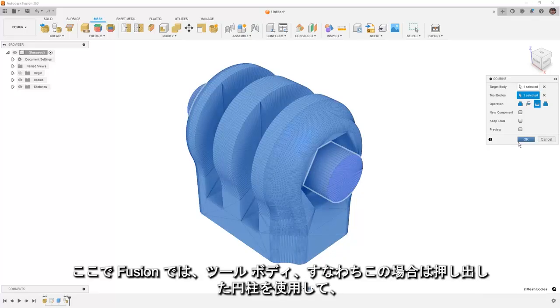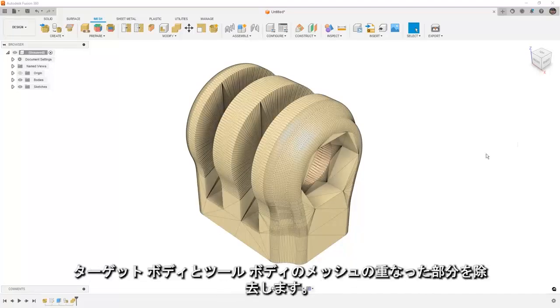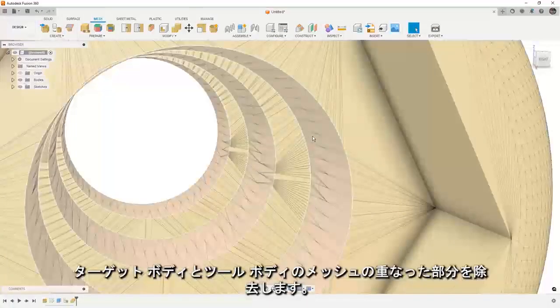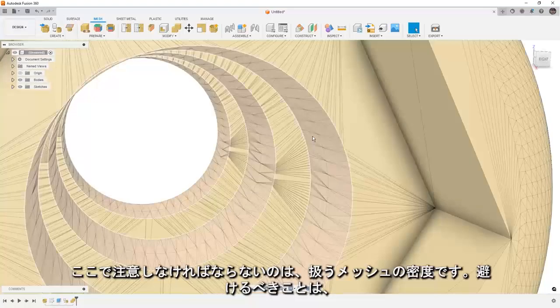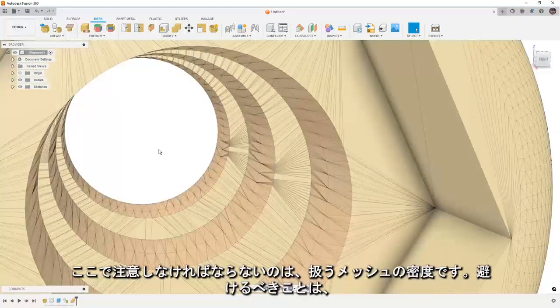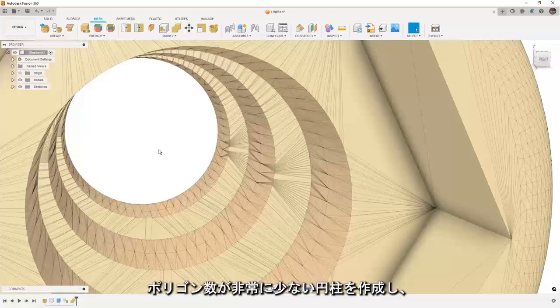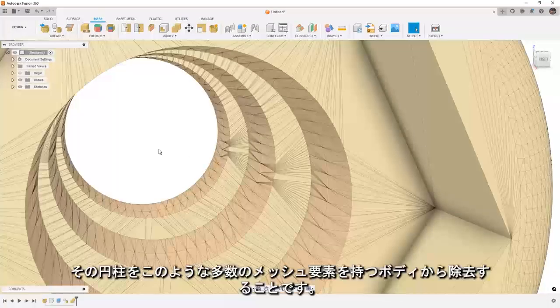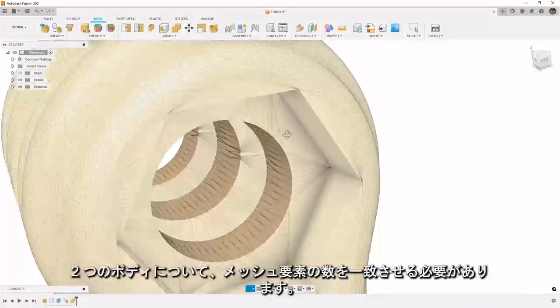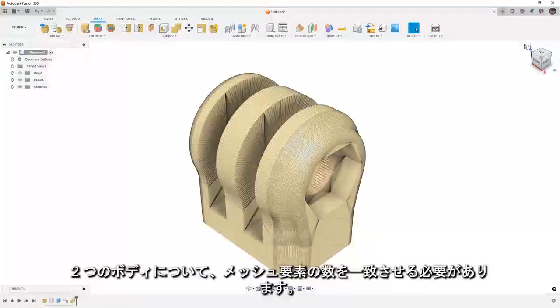What Fusion is going to do is use the tool body — in this case our extruded cylinder — and remove the overlapping sections of the underlying mesh. A word of caution here: we really want to pay attention to the density of the mesh we're working with. You don't want to make a super low polygon cylinder and then try to remove it from something that has a lot of mesh elements. You want to try to match the number of mesh elements between the two bodies.